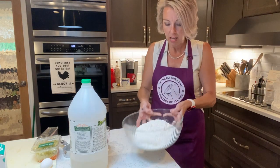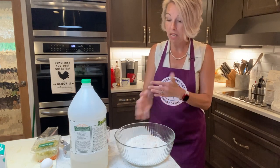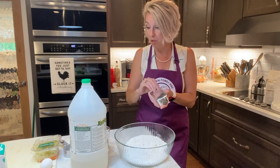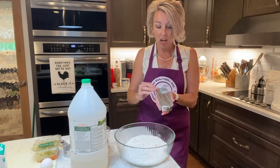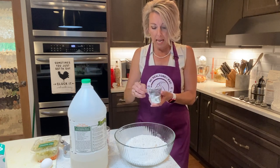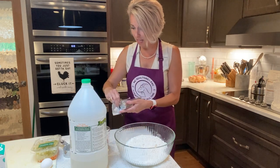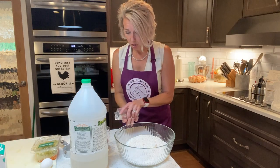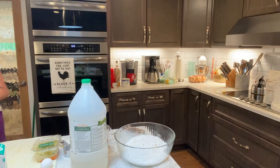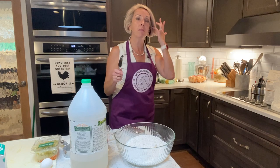Now, the secret to an amazing pie crust, whether it's pot pie or any pie, it's Crisco, y'all. Crisco's amazing. Don't turn your nose up at it just because it's shortening, aka lard. I use the butter flavored because the butter flavor adds that little extra oomph. You can use lard from your bacon grease pan under your sink — you can totally use that. But when it comes to making pastry, you'll want to round measure.